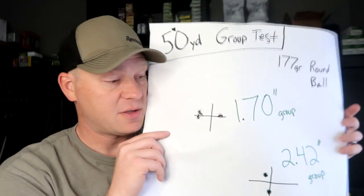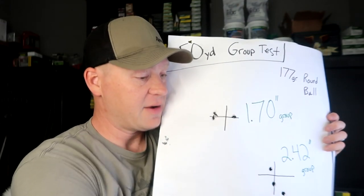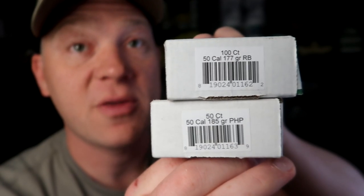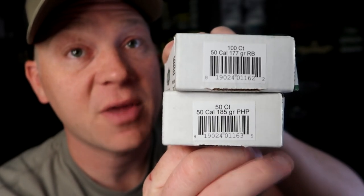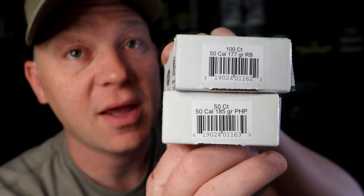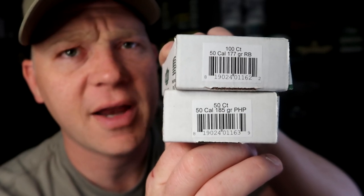All in all, I have a lot more confidence in those round balls. The 177 grain round balls are what grouped the best for us, versus the 185 grain pentagon ones. Let me know what you think — did you think the round balls were going to do better, or the pentagon ones? I would have put my money on the pentagon ones, but group testing so far with this Dragon Claw has been a lot more impressive with the round balls.